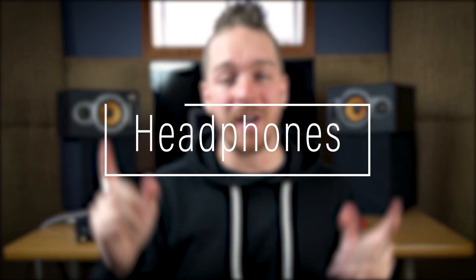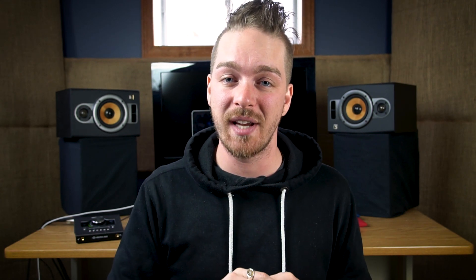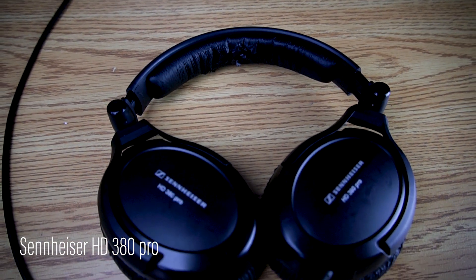When I'm traveling I need headphones that I know, because I don't always have speakers I can trust — even in good studios I don't know the speakers or the room nearly as well. So I need a good reference, which is where my headphones come in. My main studio headphones are my Sennheiser HD 380s. I've had them forever and I know their sound so well — when I listen to something on them, I know exactly how it sounds.